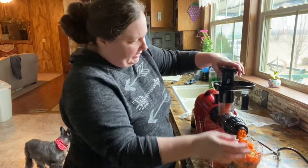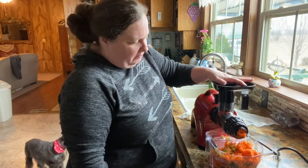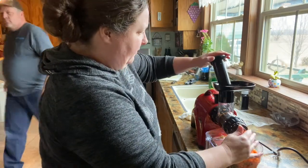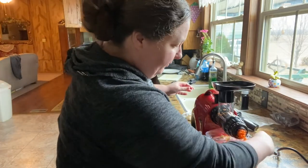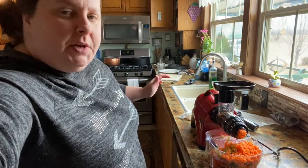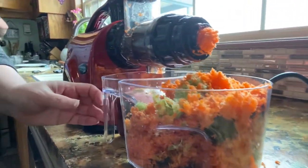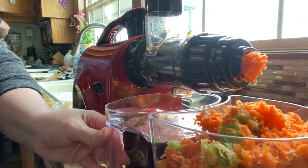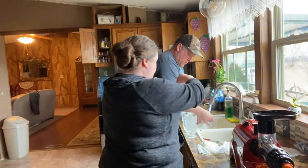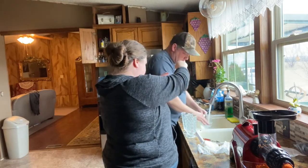Okay, we're on our last little bit of carrot. To juice all of that I'd say it took me probably about five minutes — not really long. We got a whole side of pulp and then we have our juice. I'm just going to give that a quick stir and pour it in a glass. I'd say this is probably a good two cups, maybe even two and a half.